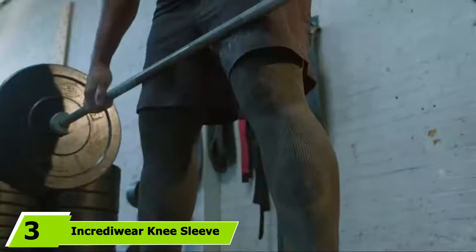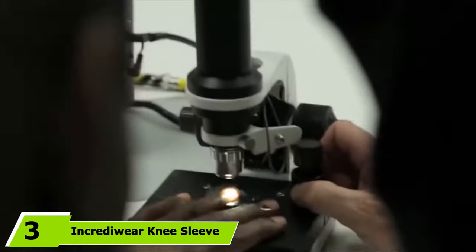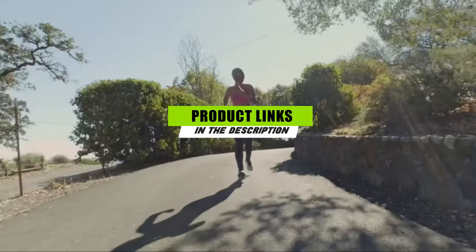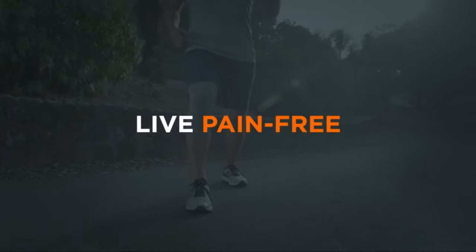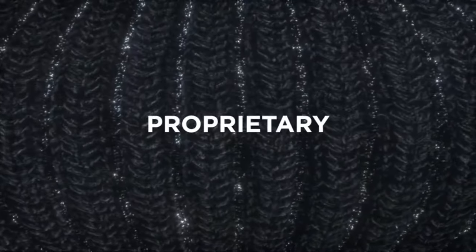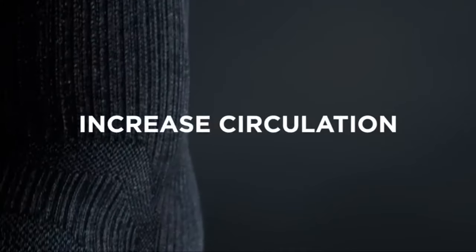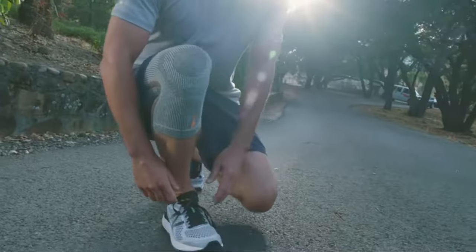The number three position is held by the IncrediWare Knee Sleeve, which has features you won't find in most other options. This product contains semiconductor elements that may help increase circulation and deliver more oxygen to the joint to help the knee heal more quickly. The sleeve contains a moisture-wicking and breathable blend of nylon and polyester, which can help reduce inflammation caused by tendonitis, arthritis, sprains, or other injuries. Wear them for 24 hours a day to enjoy maximum healing benefits. Available in black and gray, these come in four sizes.